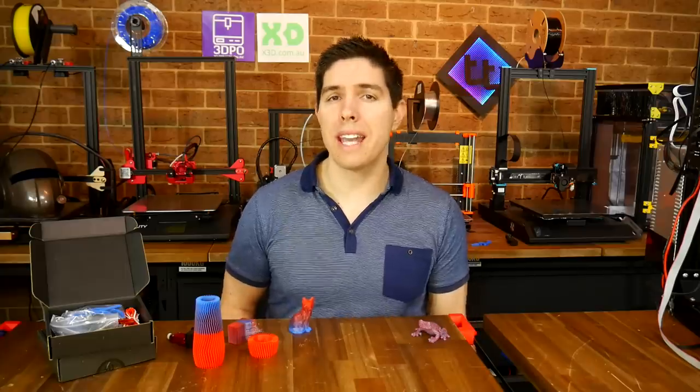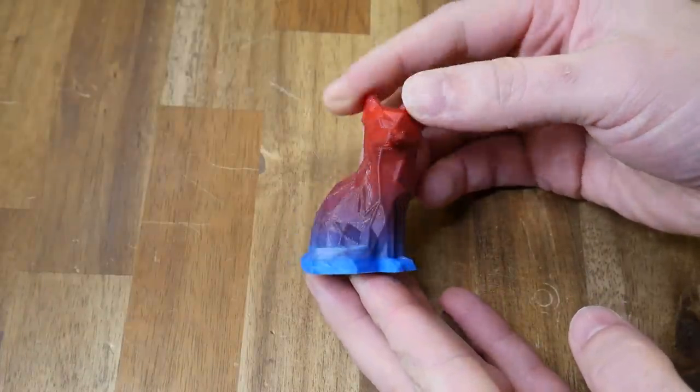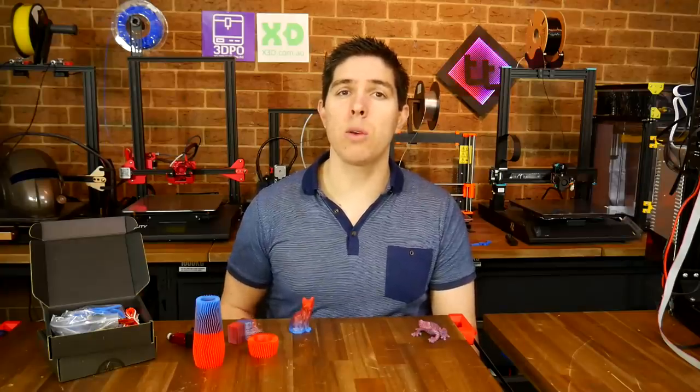I wouldn't call it easy, but it is a lot simpler than the other system and capable of some pretty good results. Let's get started by evaluating two similar systems and then fitting the one that's more versatile.